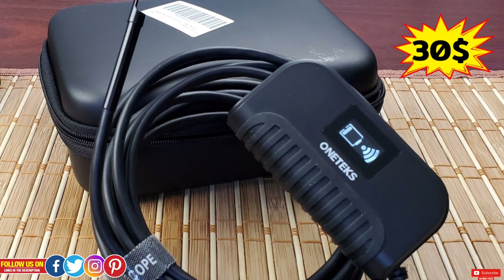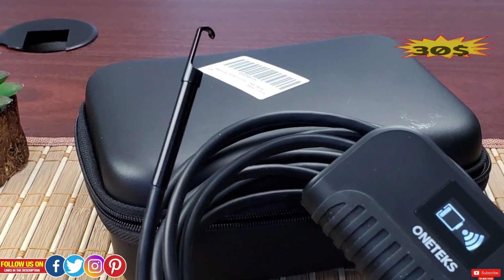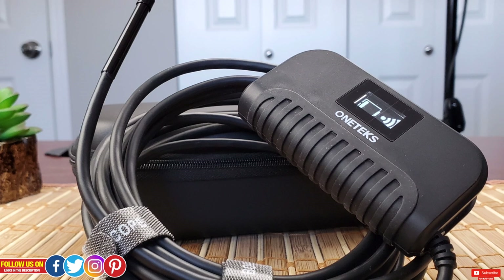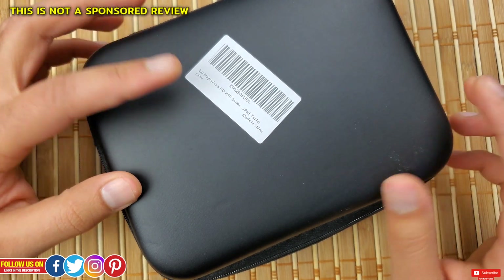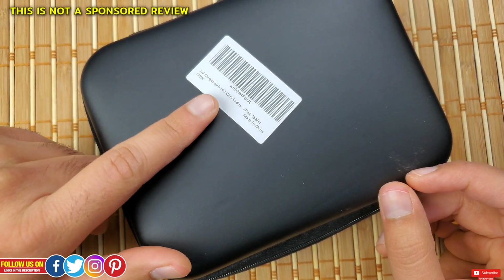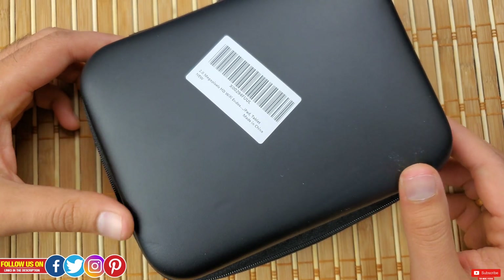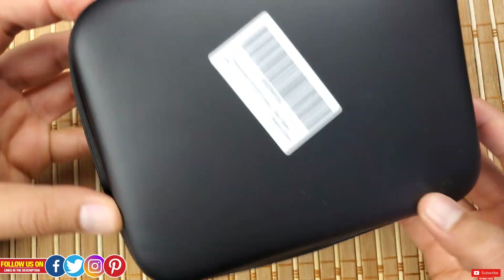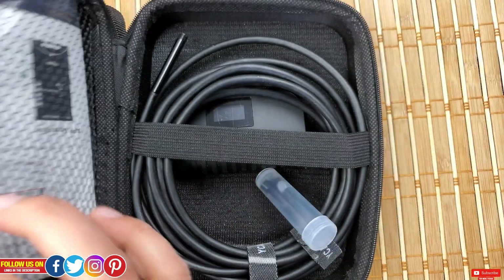I got this wireless endoscope for 30 Canadian dollars from Amazon. This price point may sound skeptical as to whether it will work or not, but it works beyond great and you will see for yourself during this video. This price may vary depending on the seller, location, and any deals. This is not a sponsored review — it's just my unbiased opinion. Make sure to check out the links in the description for awesome deals on it.